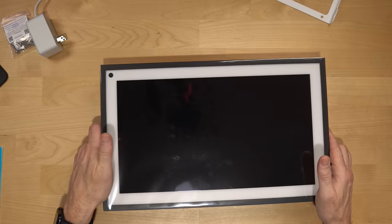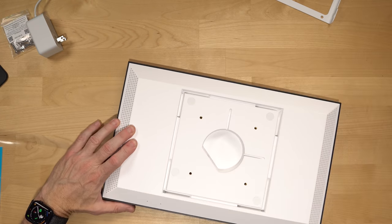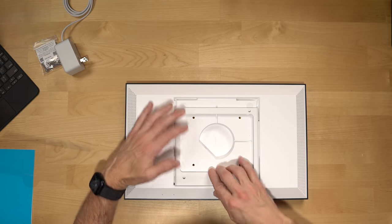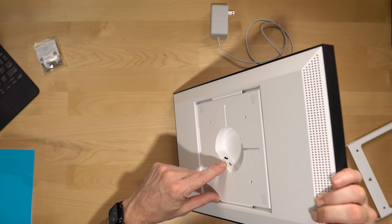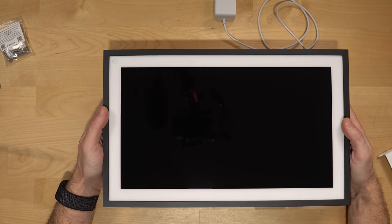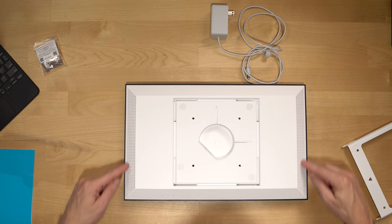The Echo Show 15 itself looks like a big picture frame with a hole in it. On the back, there are VESA mounts — the same type typically used to mount monitors — and the mount bracket attaches like that. We have our power cord and also a micro USB, which is one of my least favorite connectors. On top, there's a camera shutter that blends right into the white when closed, plus volume up, volume down, microphone, and mute buttons. There are two 1.6-inch speakers — we'll see how those sound.